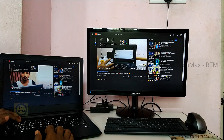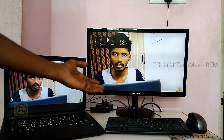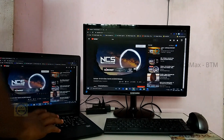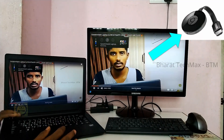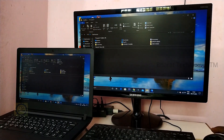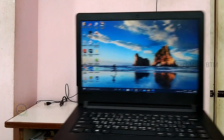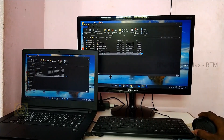I will explain this connection method in this video. If you have any doubts, feel free to ask. One thing to note: if you are using screen mirroring, you may experience a slow or negative network effect, resulting in a delay of about 1 second on the TV screen compared to the laptop.